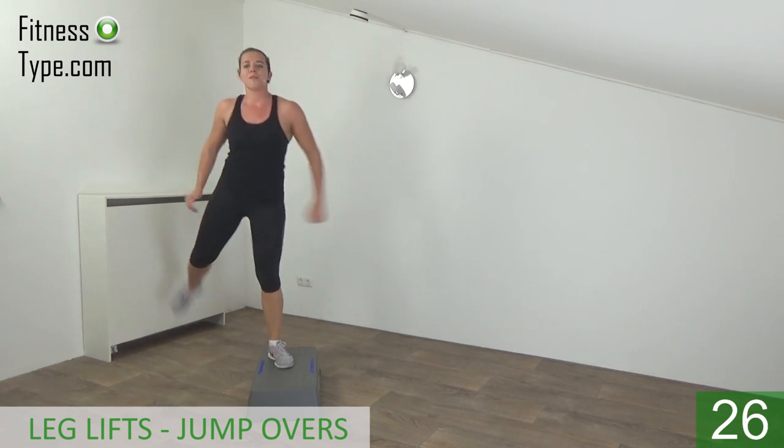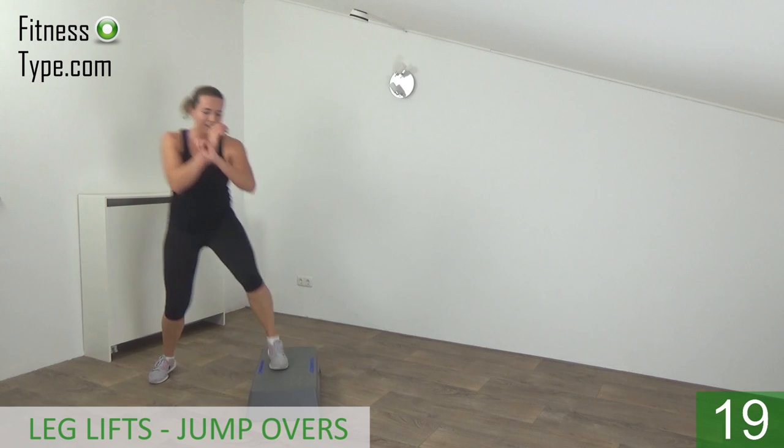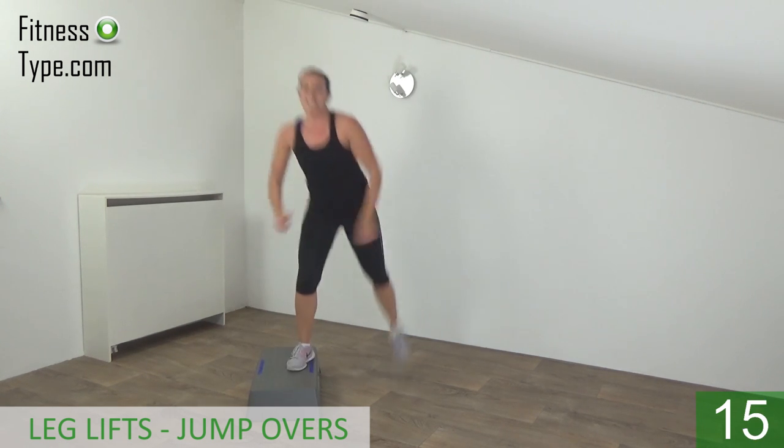Take your arms with you. Lift and over. Keep going.